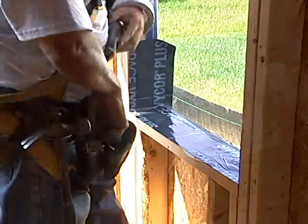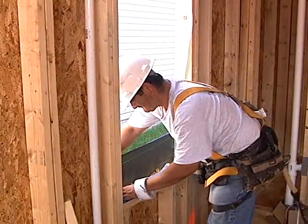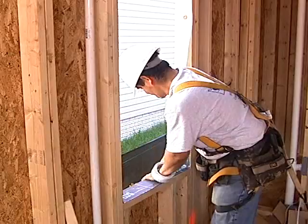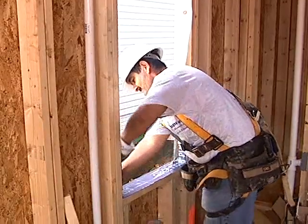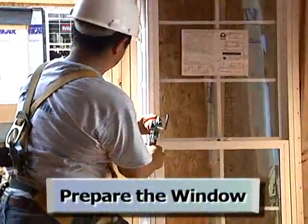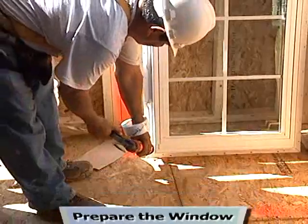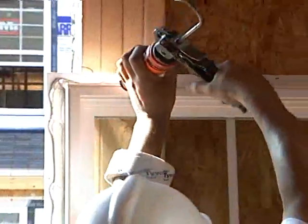See the technical references section for additional options, such as pre-made sill pan flashings and site-made back dams and sloped sills. Next, we apply caulk to the window flange area to seal the perimeter during installation.